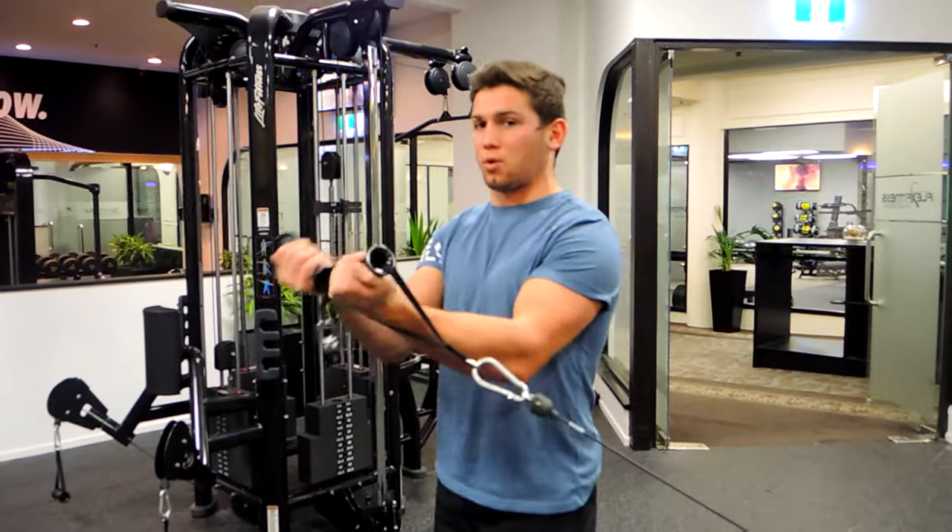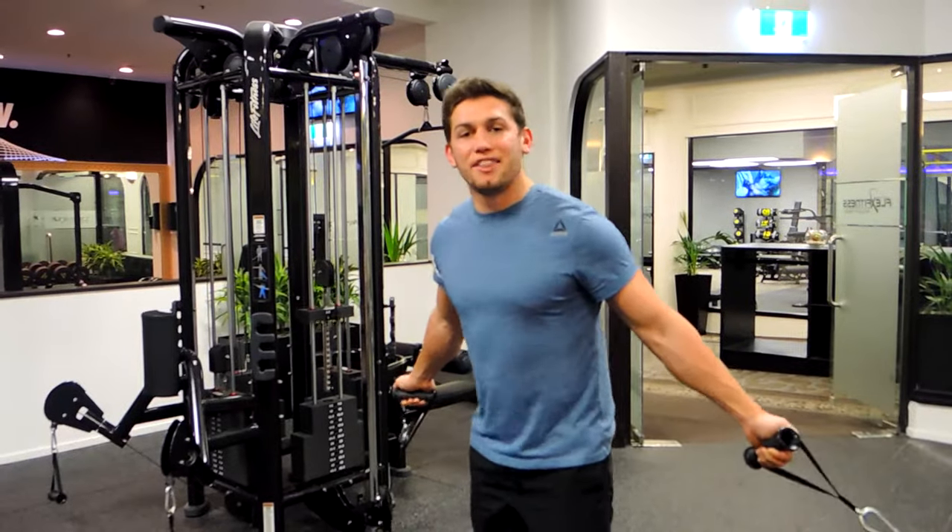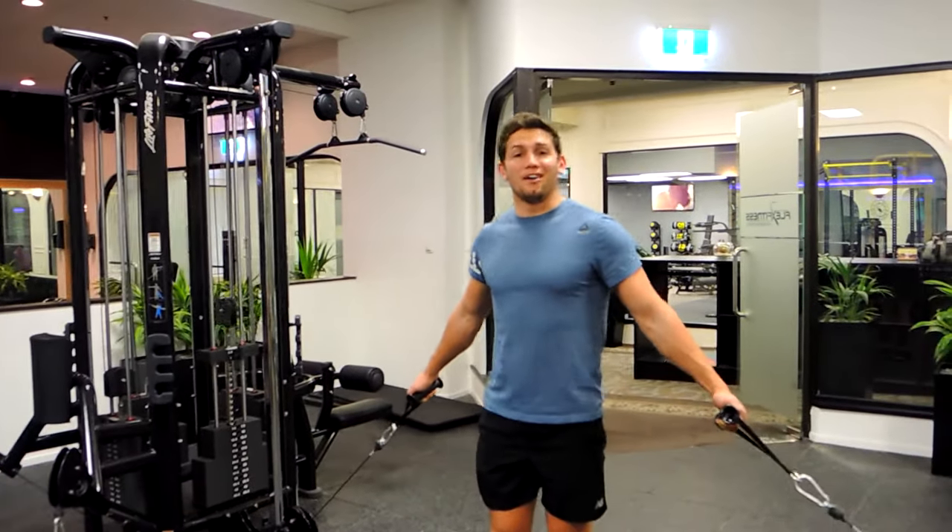If you choose, you can cross over at the top, but alternate the crossover each rep. Always keep that chest up nice and high, then control back down. That is standing incline cable flyers.